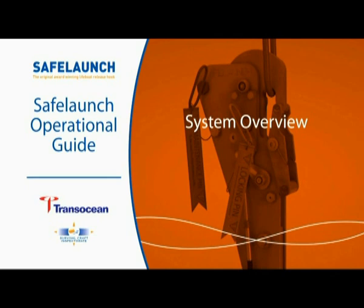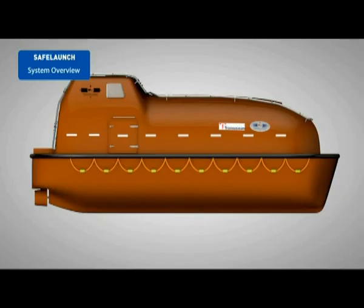System Overview. The Safe Launch Onload Offload Lifeboat Release and Retrieval System, LRRS, allows simultaneous release of the hooks even when the craft is waterborne or suspended.